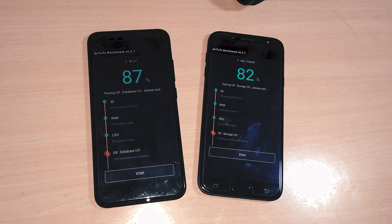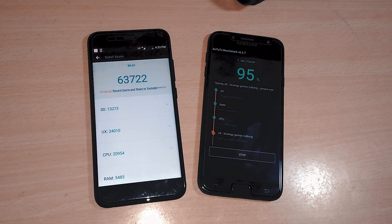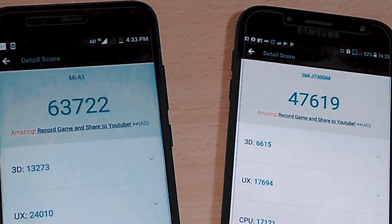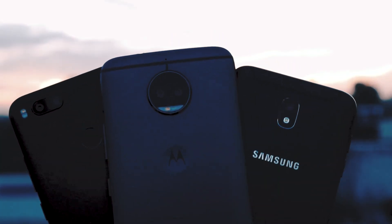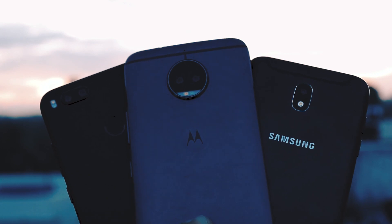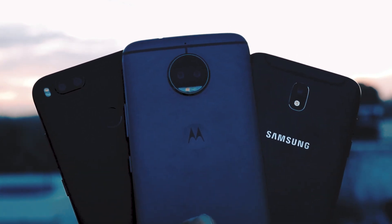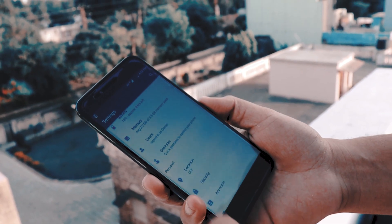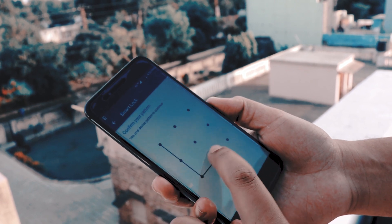The J7 Pro is still not as fast as the Mi A1 — it is a bit slower in performance. In benchmark tests, the Samsung Galaxy J7 Pro scored lower due to its outdated processor. The Mi A1 also didn't stand out well compared to other phones in this segment, such as the Moto G5S Plus — I made a comparison video of that as well. In terms of software, the Mi A1 runs stock Android 7.1.2 backed by the Android One project, which guarantees quicker software updates.